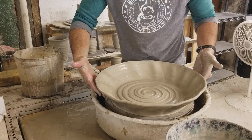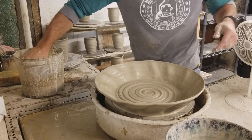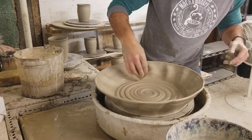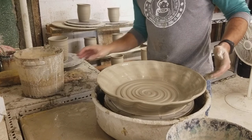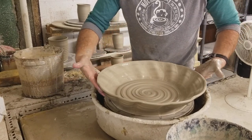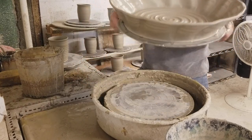As I get closer to the edge, I'll just kind of take this and dry it a little bit. Then I'll have to come back — probably tomorrow — to trim it. There we go — big platter!